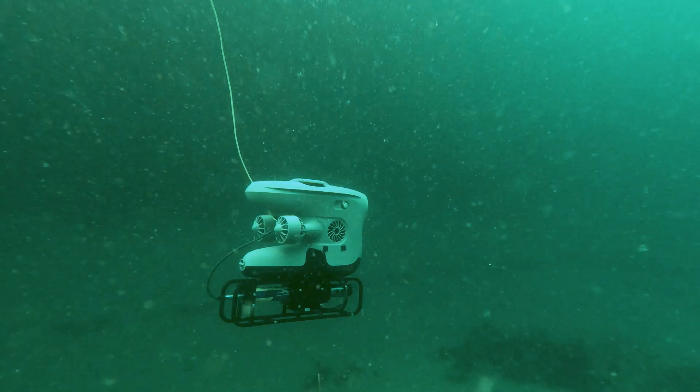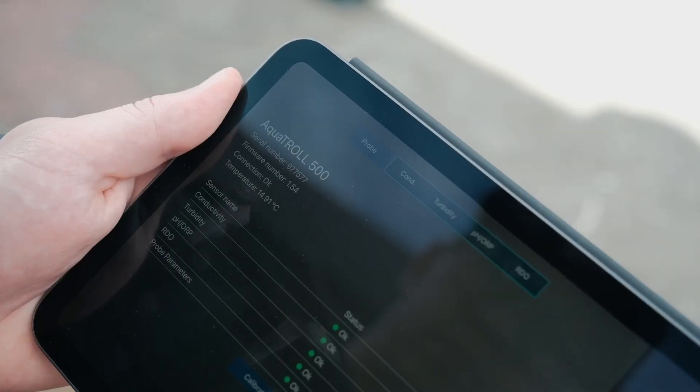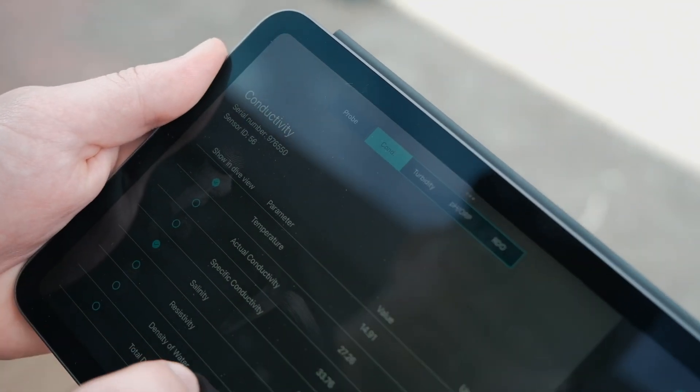Each sensor has its own page with serial numbers, sensor IDs, and calibration status if needed. You can select the parameters you want to see in the dive view, see live readings of all the parameters, and change units.